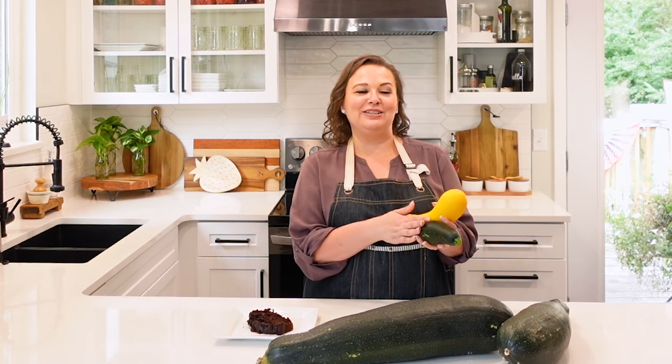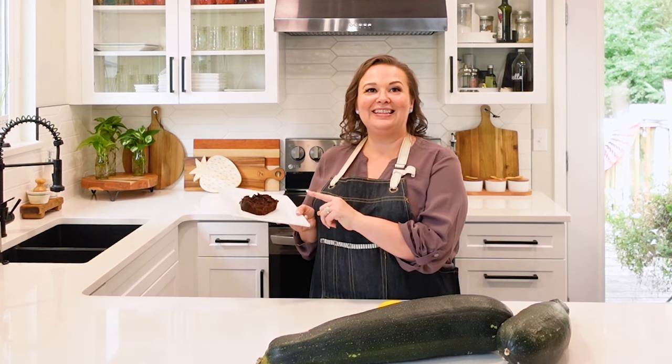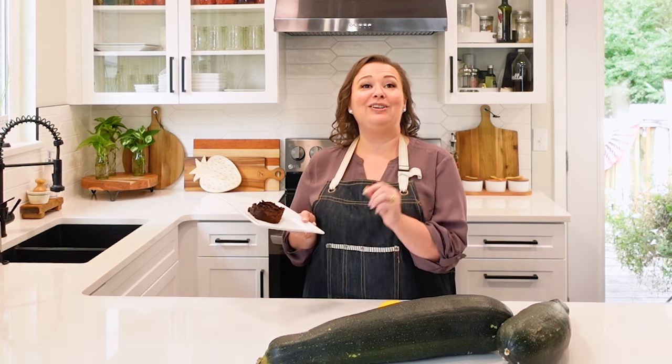I like to keep the smaller zucchinis whole as long as possible, then decide how to cut them when I'm ready. I either dice them and put them in the oven, mix them into ground meat, or shred them to make things like this low-sugar zucchini bread, which can also be made gluten-free.